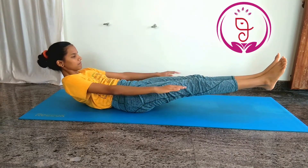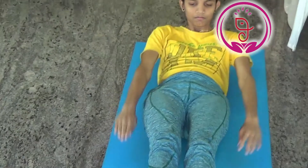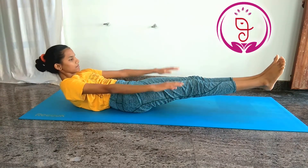Board pose variation. Tones your muscles and improves your balance. It helps in stimulating the glands, regulates the menstrual cycle and hormone imbalance, and builds strength in your body.